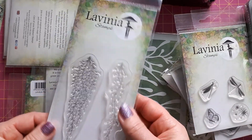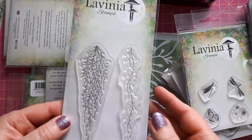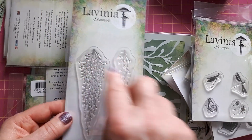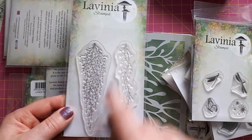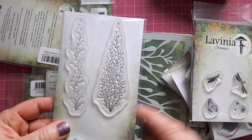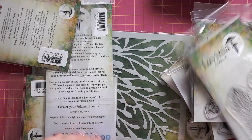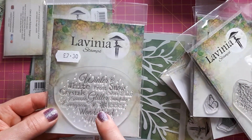This is the Spanish Moss foliage. I've seen this used quite a few times, so eventually I got it, and it's a good price point as well because you've got two pieces. You can use these hanging down, but you can also turn them the other way around. I'm even contemplating whether this would make a nice Christmas tree shape. I like to buy stamps that I can get a bit more out of.